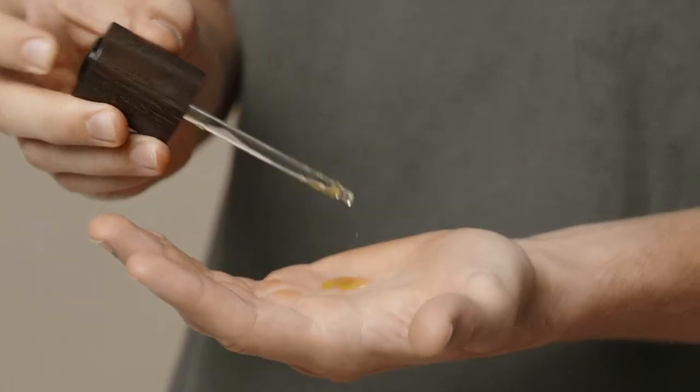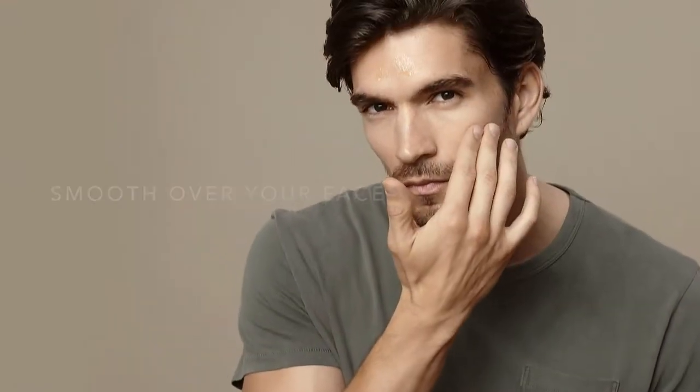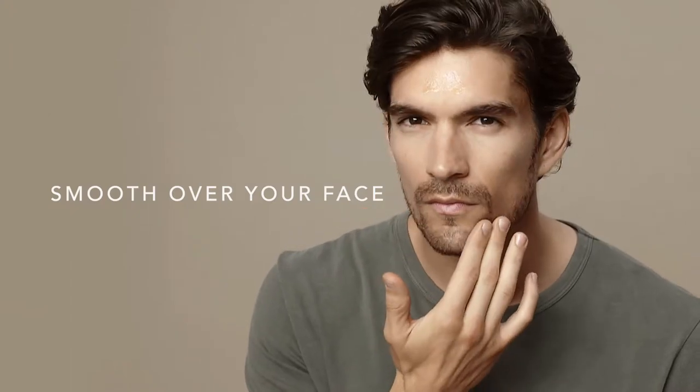Press down firmly and apply the serum to your palm. Smooth under your fingertips and over your face, gently patting and pressing so it absorbs into the skin.